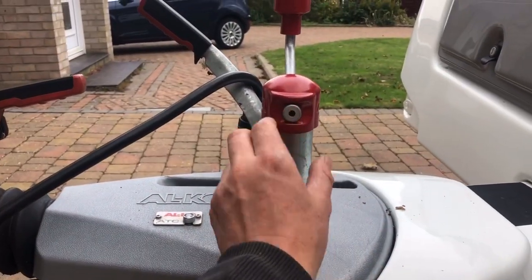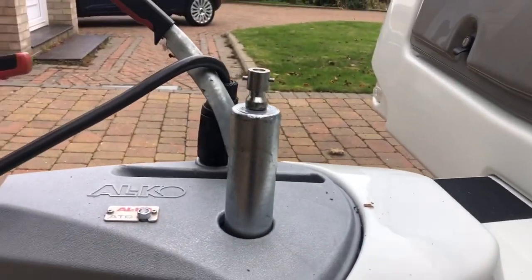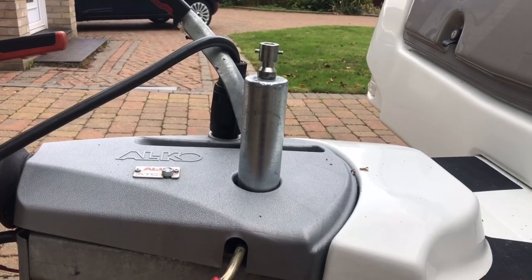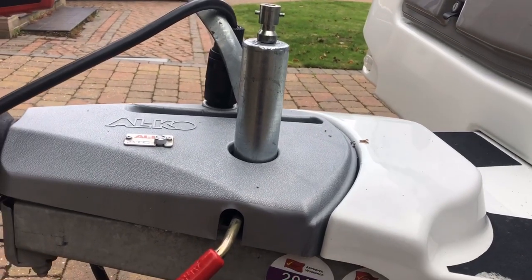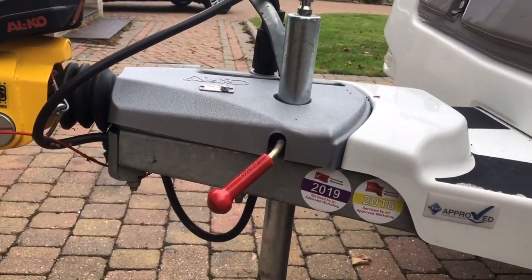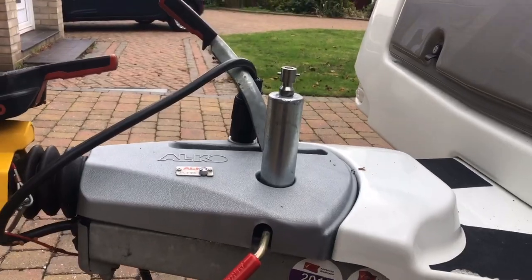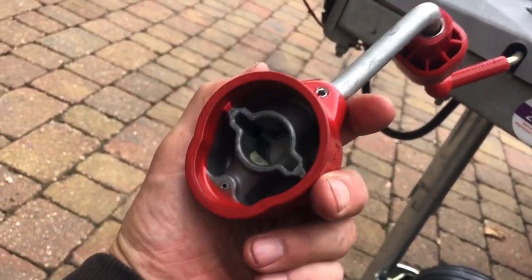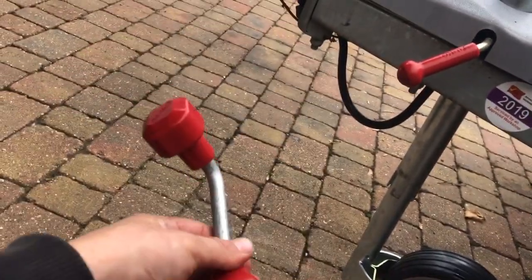You pull this metal thing out and the handle comes off — I think that's pretty cool as a security feature. People can't then wind the wheel up as easily, so it makes it a little bit more difficult to move the caravan. It's a nice quality, thick, heavy metal handle. Overall I'm dead chuffed with the jockey wheel and highly recommend it — so that's the Alko Premium jockey wheel. Cheers!